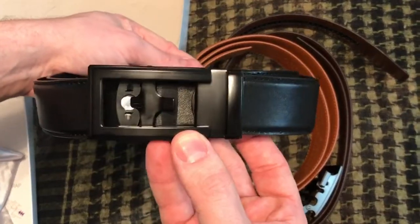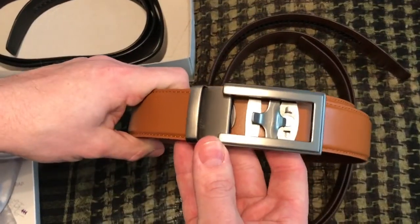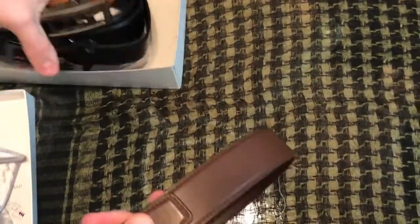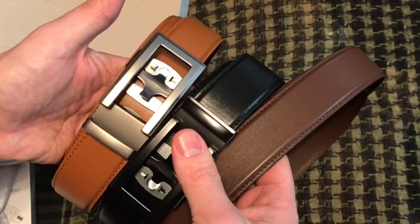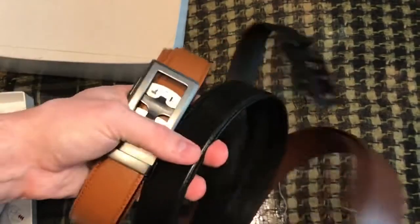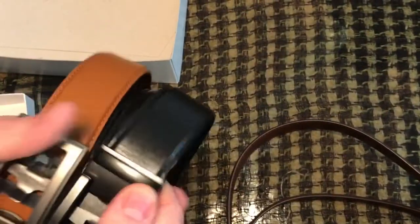I got the black belt with the black buckle, the khaki color with the gun metal buckle, and the darker brown chocolate color — three belt colors that go with anything. It's an awesome company and I've heard nothing but good reviews. If you have them and you like them, leave a comment down below and let me know what you think.